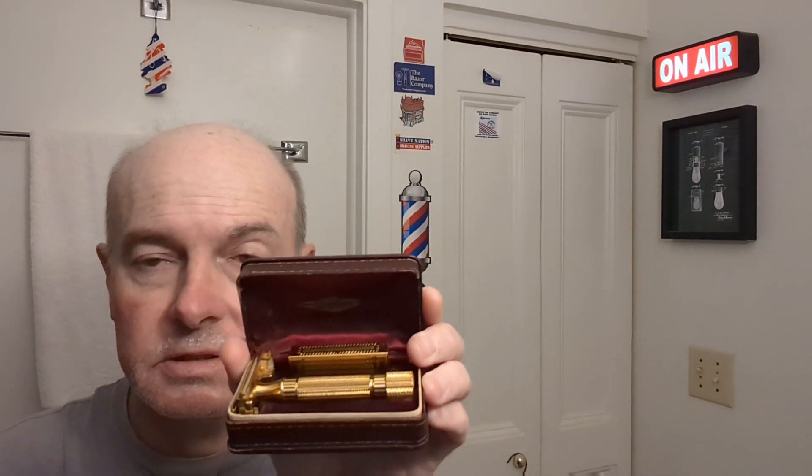Hi there. I've already prepped my face with some of this Prep Pre-Shave Cream, and my razor today is going to be something special — to me anyway. It's a Gillette Aristocrat razor, and you can see it there. It's pretty clean. It's a used one, of course, but I got it from an eBay vendor, and it's still got the little thing to put blades in there. It's twist-to-open.